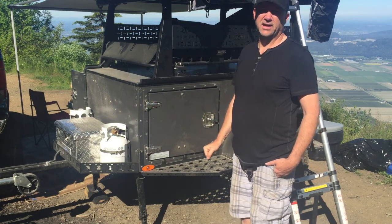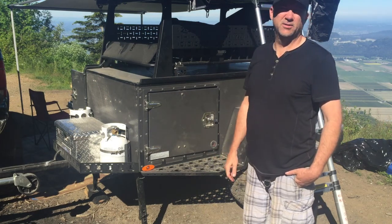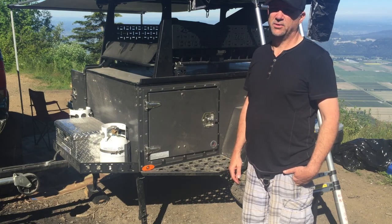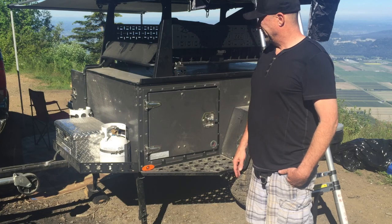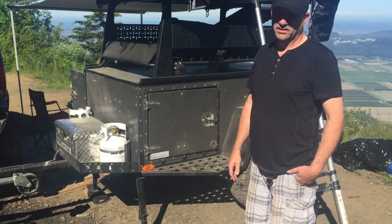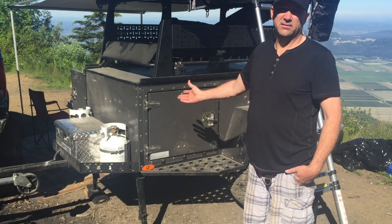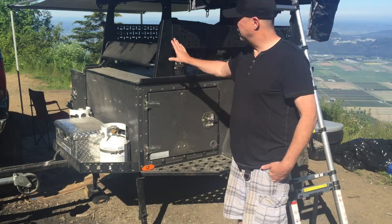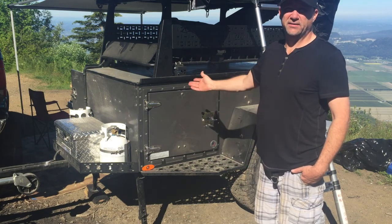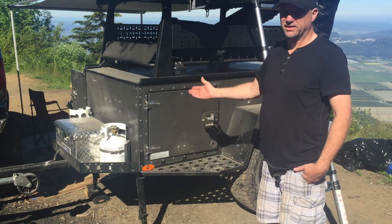The first trailer I got from Caput, sold by Free Spirit Recreation, leaked like crazy — had quite an issue. I bought it back in March. Free Spirit Recreation was kind of dragging their heels. When Caput came through, they said come on down, we've got a premium here. We're just going to give you a premium, get you on your way. Sorry for what happened. That was fantastic.